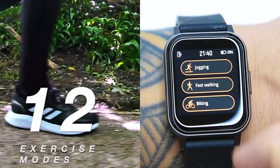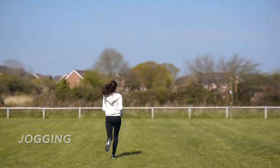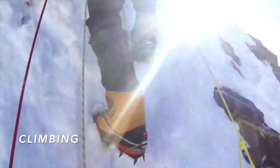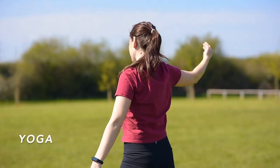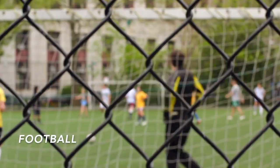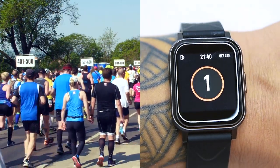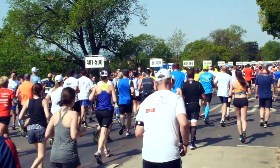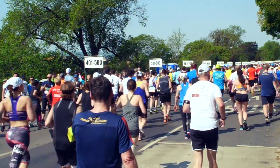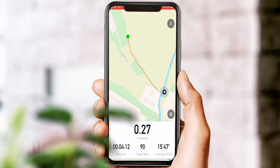The next item in the main menu is sports tracking, and here we have jogging, fast walking, biking, climbing, spinning, yoga, indoor running, integrated training, gymnastics, basketball, football, and rowing. You can easily keep track of all these exercises in real time directly on the watch, and it helps you understand your physical condition. Unfortunately the watch doesn't have GPS built in, but the companion app can use GPS location directly from your phone.